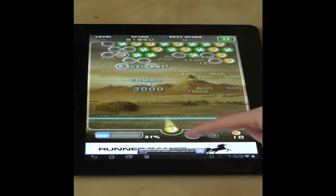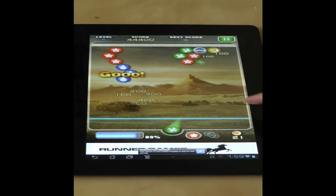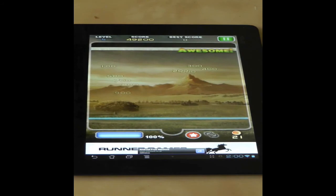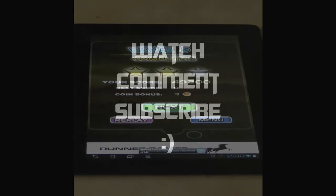The best thing of all, however, is the music. Just listen to it. I absolutely love it and I can't stop humming this tune in my head. But just in case you don't like the music, you can switch it off. Bubble Shoot by Runner Games is definitely the definitive version and it works great on tablets.